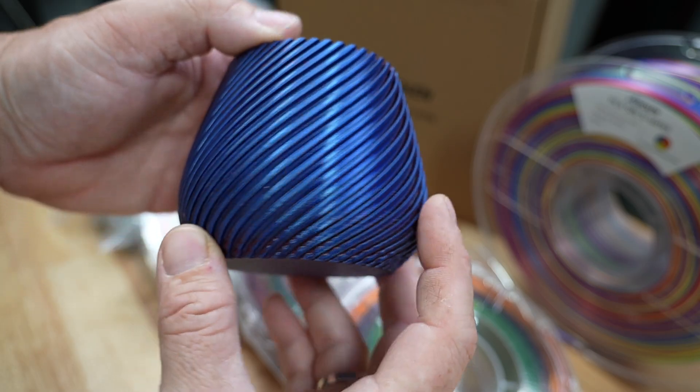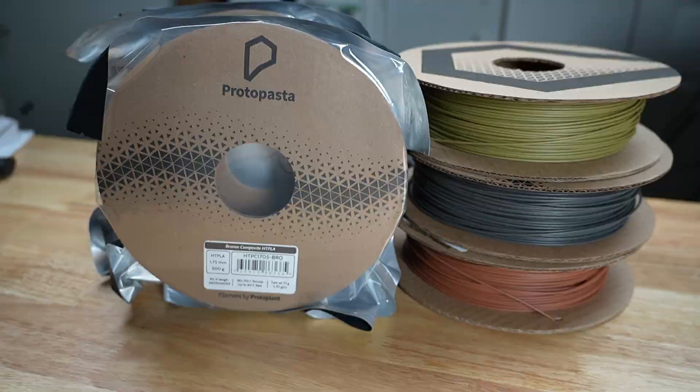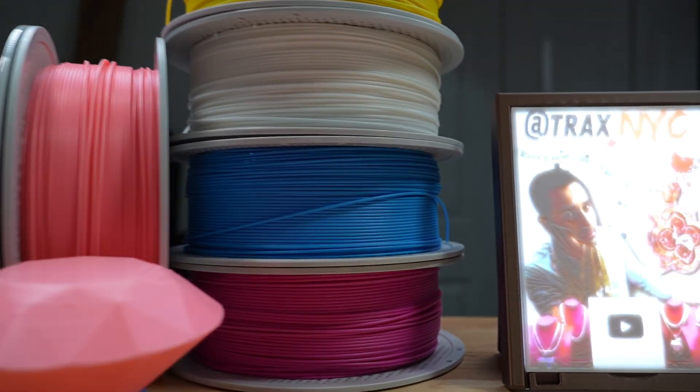I picked out several cool filaments that I thought you might like to check out from my studio. Some have really cool colors, others have cool compositions, and some even have cool colors and compositions. We're going to check those filaments out and I'm going to show you some of the stuff that I printed — just enough to show you what the filament looks like.